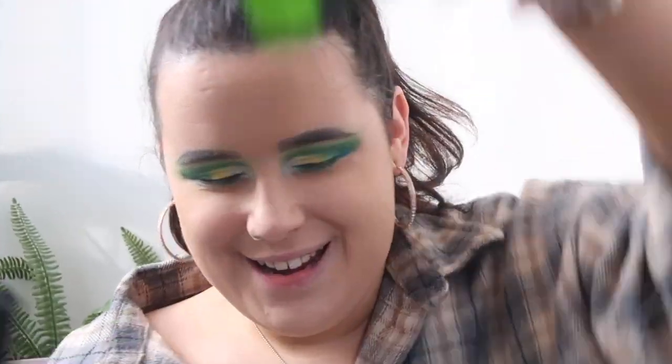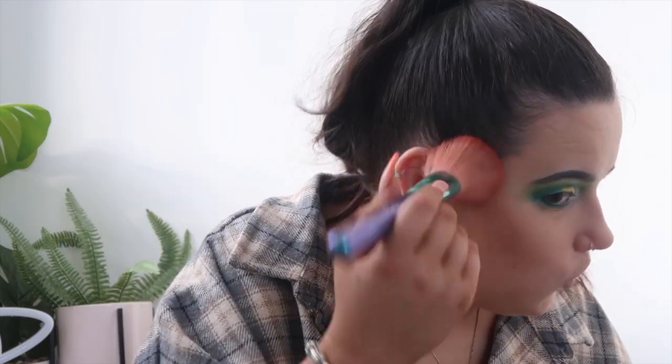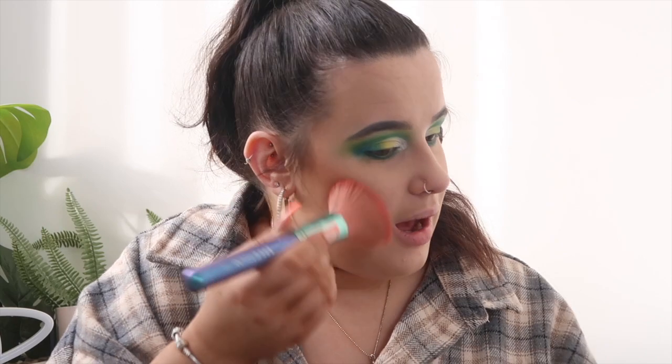I had my foundation pre-done before the video but I haven't done any contour, blush, or highlight yet. I'm using the face palette for this — like the eyeshadow palette it comes in cardboard packaging, and when you open it you've got your bronzer, blush, and highlight all in one palette including a mirror. Taking the bronzer on my Spectrum A01 brush — it's quite dark and it doesn't seem to be blending that nicely; it's just kind of stuck in one position.